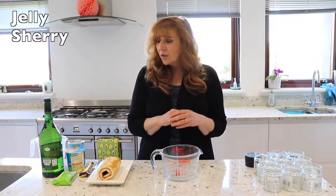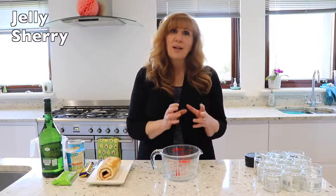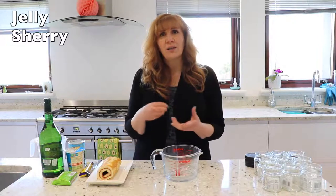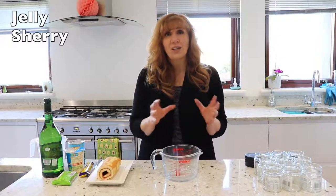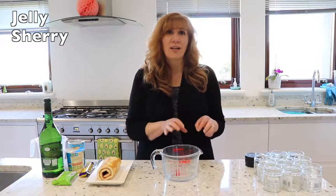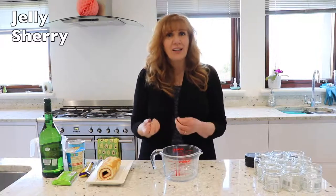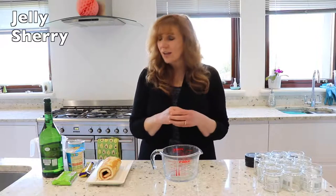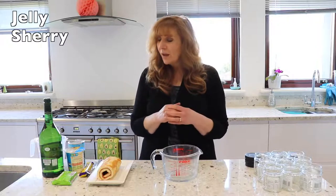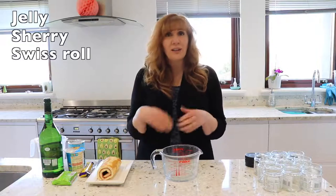I'm going to use a raspberry jelly because raspberry is quite a nice traditional flavor. Strawberry jelly can be a little bit too harsh and the other flavors don't always go with everything, so raspberry jelly is quite nice. You can actually put some raspberries in if you like — I tend to not enjoy the texture of fruit in jelly, but a lot of people do like fresh fruit in a jelly.